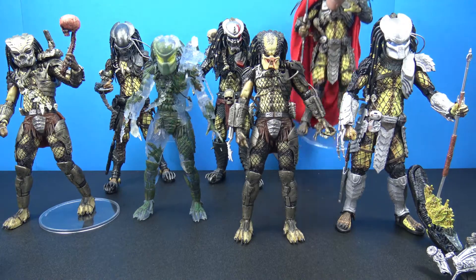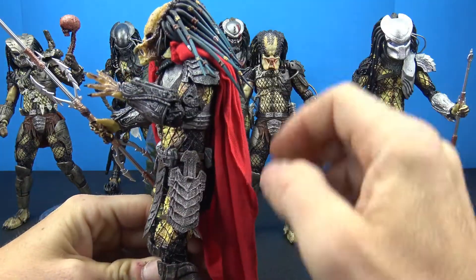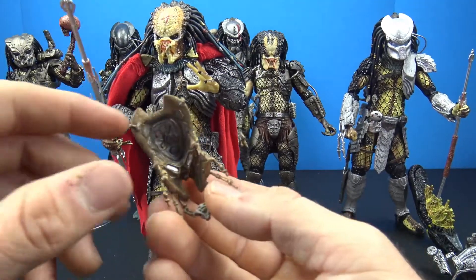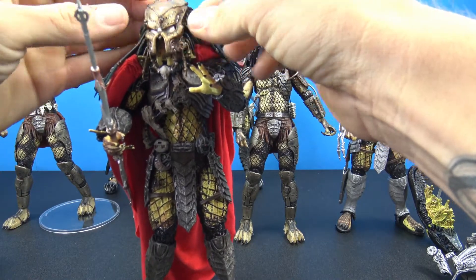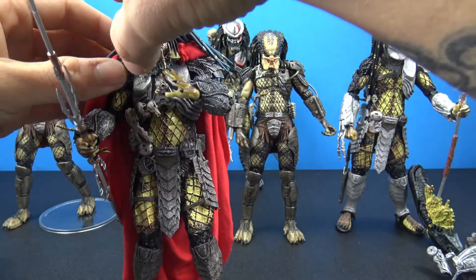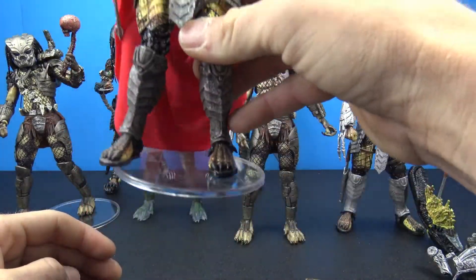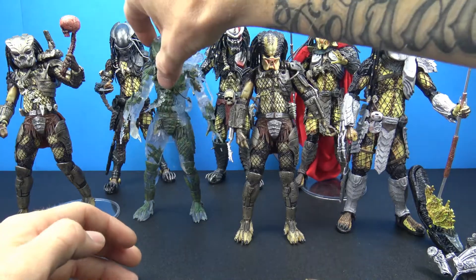Then you've got the Elder Predator, who I really like. Very cool — I like how they added gray to his dreads. He has a really nice cloth cape and comes with some pretty cool accessories, including a mask piece that you can just place over his head. It's another really cool predator figure. Mine's a little bent down on the legs — another QC issue — and I do have to use a NECA stand for him because he likes to fall over a lot.